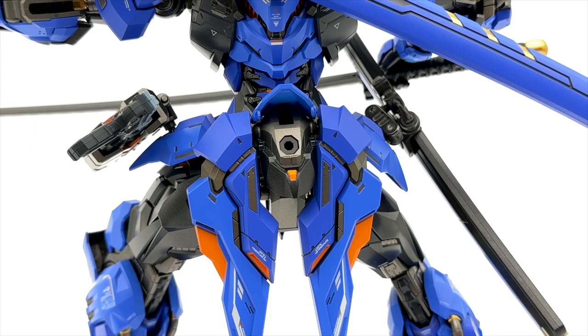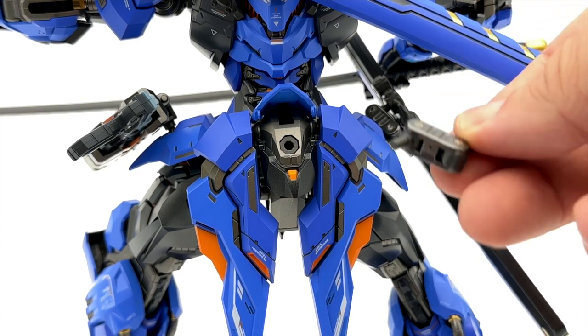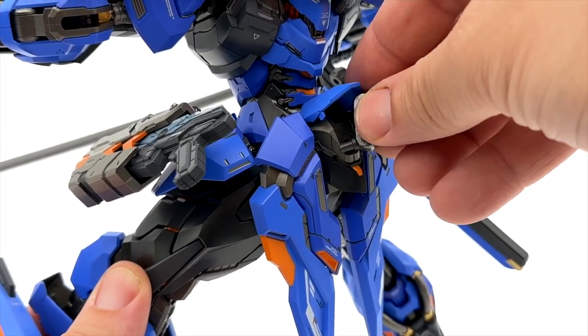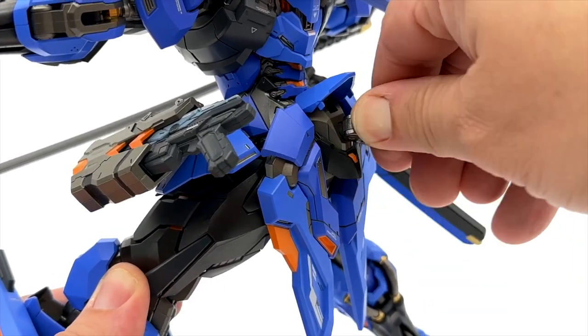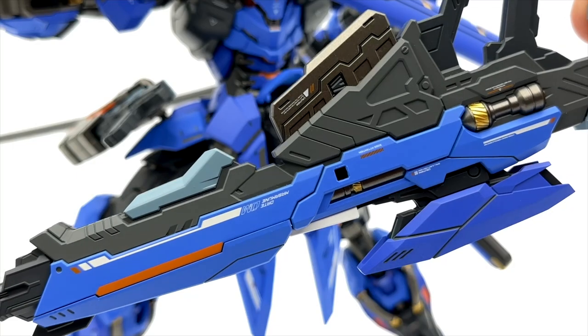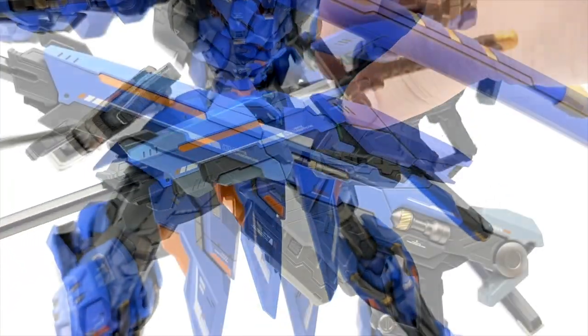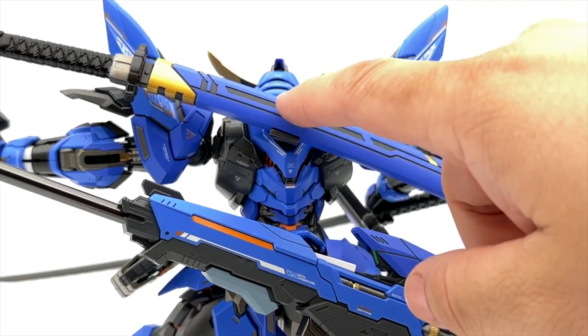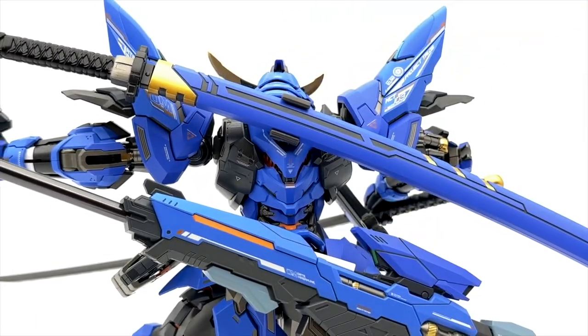I saw another video where a guy pointed out the same thing — you're basically jamming these pieces up his ass. So you take this piece, the first peg, and jam that right in the hole on his back. You have another similar hole here — it works. You plug that piece on there, bada bing, bada boom. And then you plug the other piece onto the sniper rifle, and it holds it perfectly. The top piece plugs right on his back, and this other one plugs straight up into the port on his lower back.